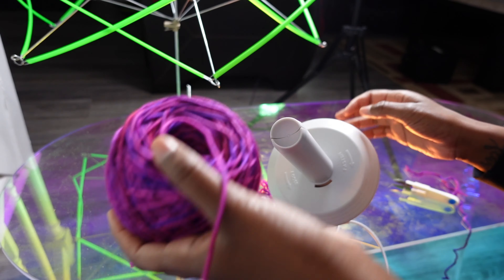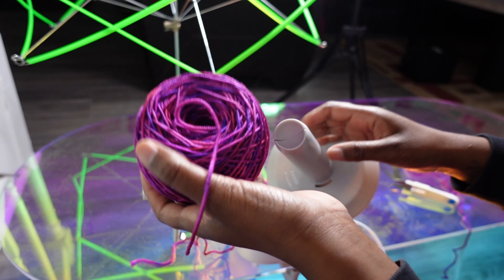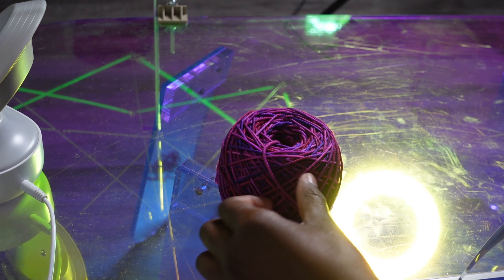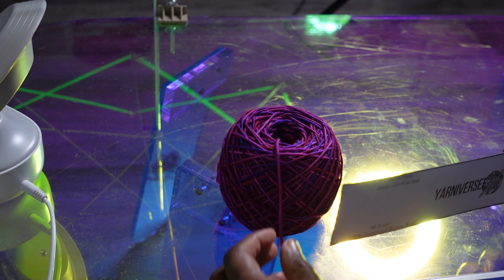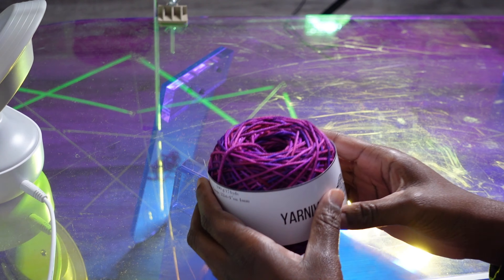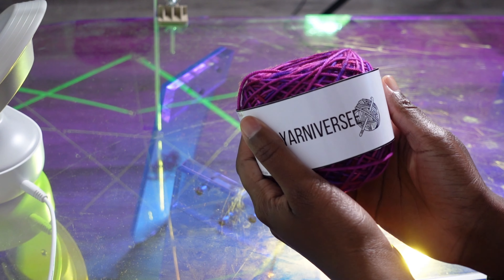Okay, this is my first ever yarn ball cake! I got my label, and obviously I'm going to have to make it larger, but this is still exciting.